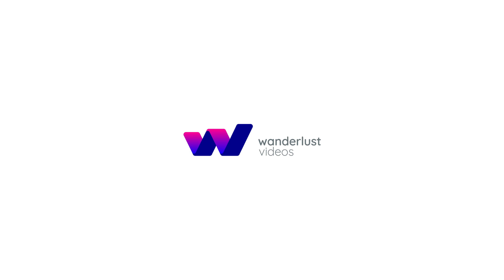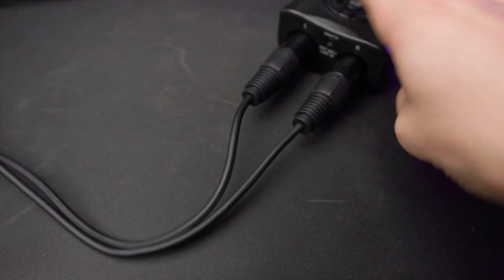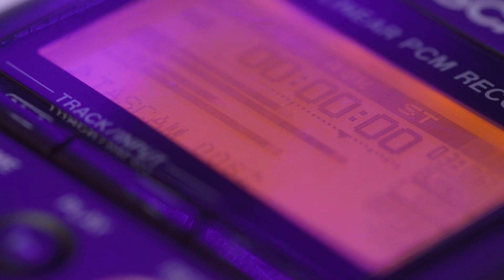This video is sponsored by Wanderlust. In today's video, I'm gonna show you how you can take one audio source and record four tracks of completely different decibel levels of audio using the Tascam DR40 and this $12 adapter from Amazon.